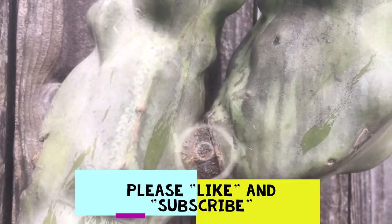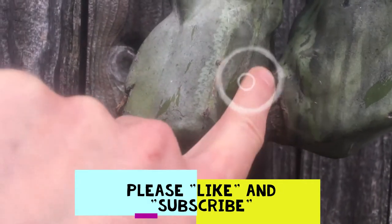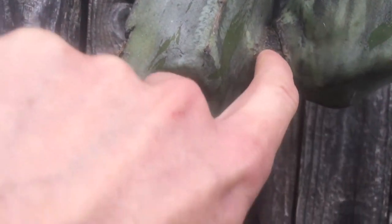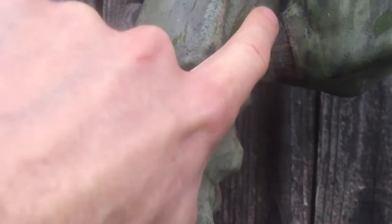Let me show you right here — and thank you for watching. Please hit the like and subscribe buttons if you're enjoying this. So right in here is that little crease. I don't want to cut on this side because it's really fleshy on this side. It's actually kind of hard and woody on the other side, and that's the side I want to cut on.